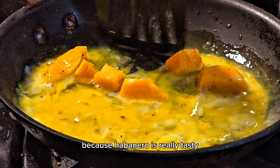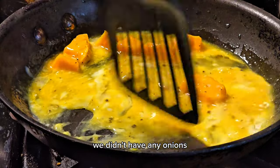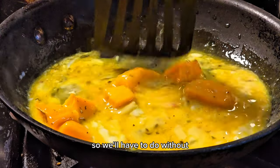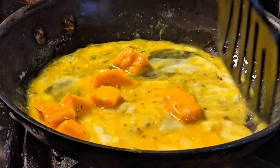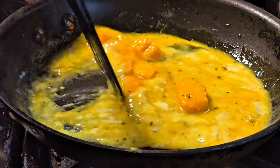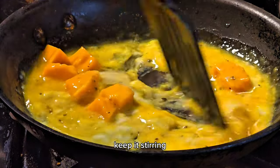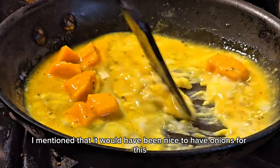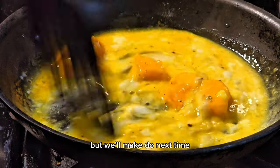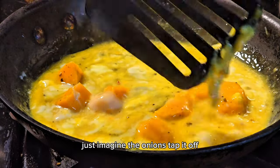Habanero is really tasty and spicy good. We didn't have any onions — I wanted onions for this, but we'll have to do without. The cheese is starting to melt, looking shiny, eggs are starting to cook, it's looking good. Keep it stirring, keep it moving. Next time we'll get some onions — just imagine the onions.